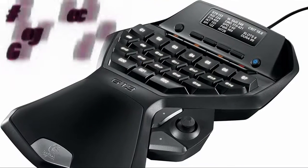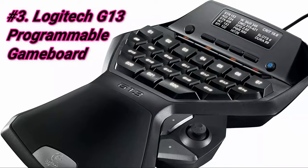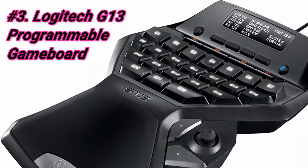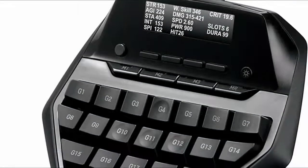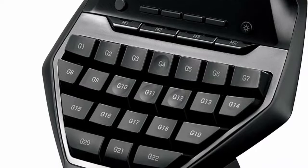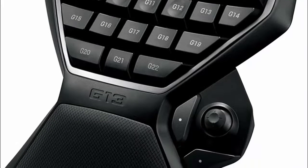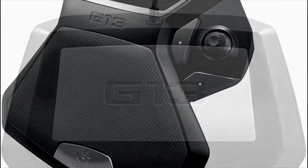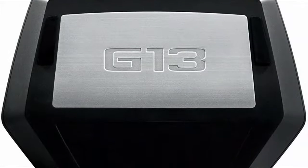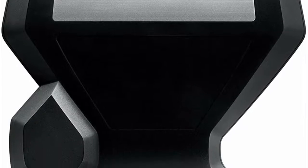At number 3, we have the Logitech G13 Programmable Gameboard. It's very comfortable and the entire layout is made for gamers. We have a colleague who has owned one and used it for nearly 4 years, so we interviewed her about her personal experiences. She's a hardcore WoW player and never imagined playing without a gamepad. With the Logitech G13 having 22 programmable keys versus the Razer Orb Weaver Chroma's 20 and Razer Tartarus's 15, this is preferred by many hardcore MMO gamers.